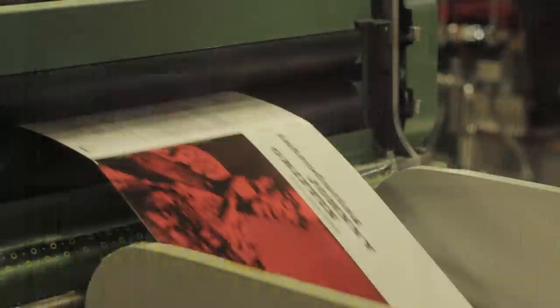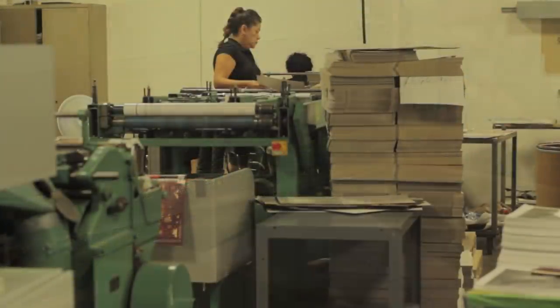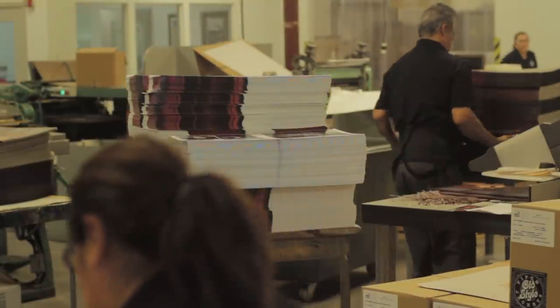In '68 we started printing slicks, and then people would come to us for complete products. So we had to reach out to KM Records and have KM make the jackets — manufacture the jackets — for us. Then around 1987 or '88, Westwood One bought KM Records and they didn't want to be in that kind of manufacturing anymore, so we bought their entire line.